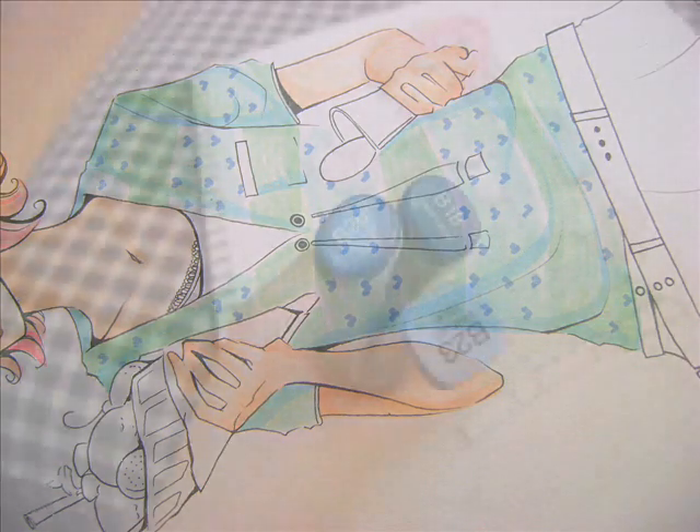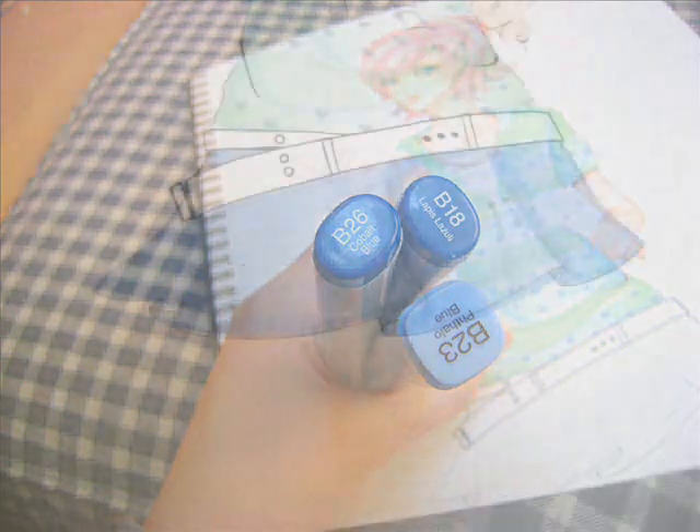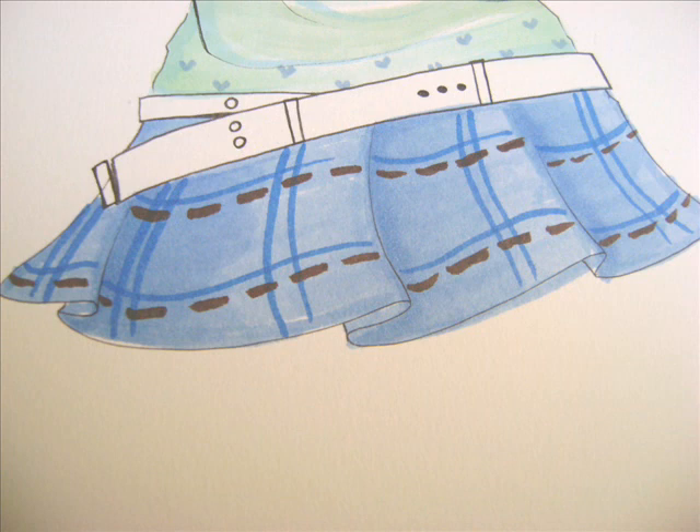After I'm done with the shirt, I start with the skirt. I want to give her a navy blue schoolgirl plaid skirt. So I start with the base colors, shade a little bit, and then after that I start drawing on the lines. I'm not done with this yet — I'm going to go over it again with a white pen for more lines, but I'll just come back to it later.